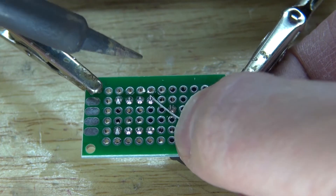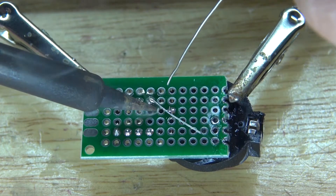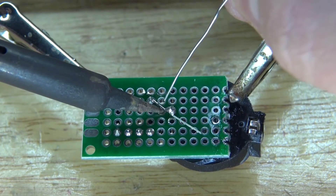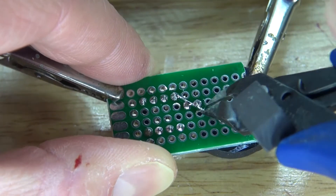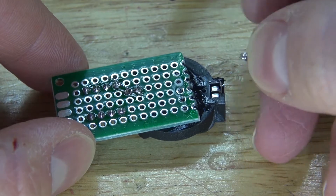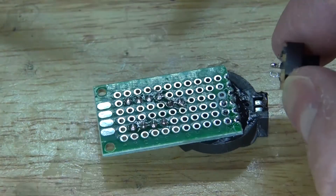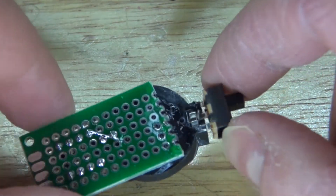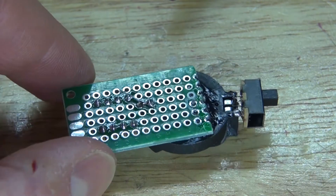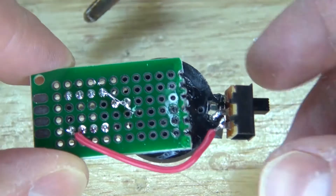Solder in the negative terminal, then bridge a wire and connect pin 4 over to the negative terminal of the 3V button cell battery holder. Melt the solder so the wire sticks in place, apply more solder so it stays in place better, then cut off the excess. Next, take the slide switch and place the center pin of the slide switch over to the positive. Solder to the second terminal of the slide switch — pin 8 is the positive voltage input, and I want to connect that over to the slide switch. Bridge the positive wire and connect pin 8 over to the slide switch.